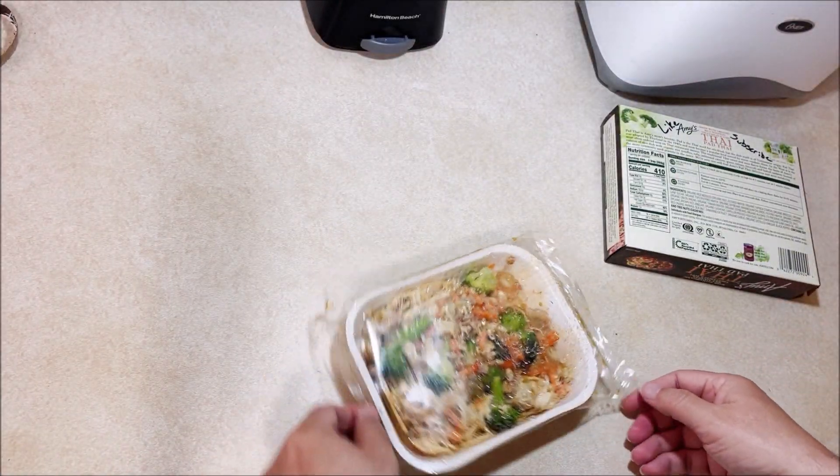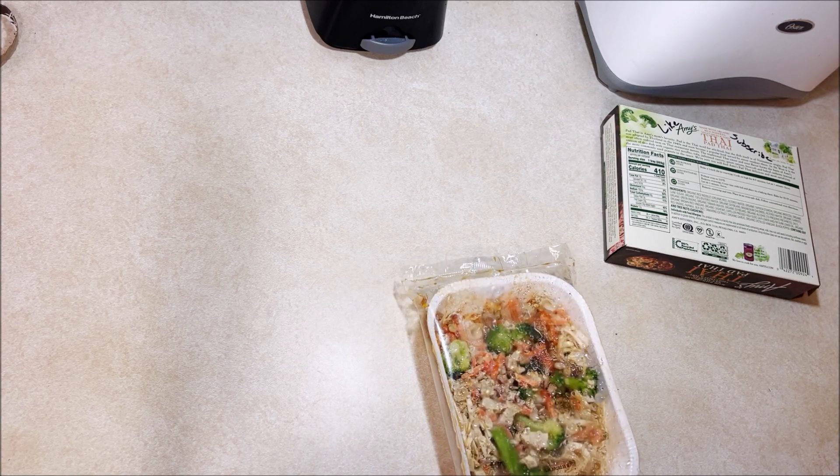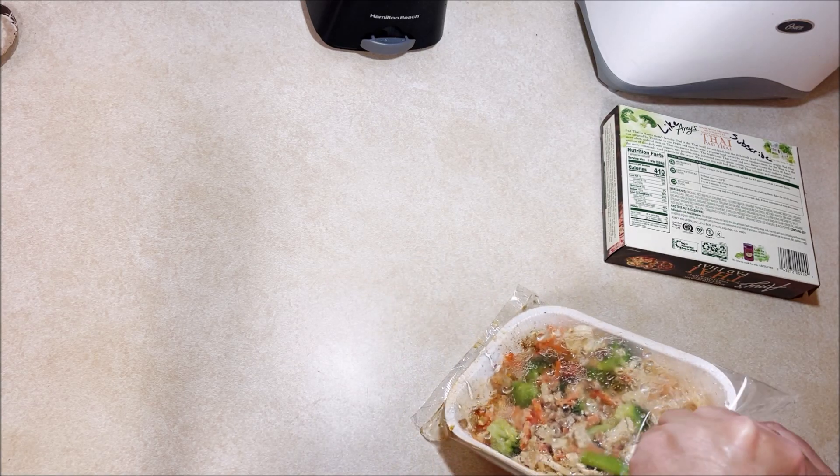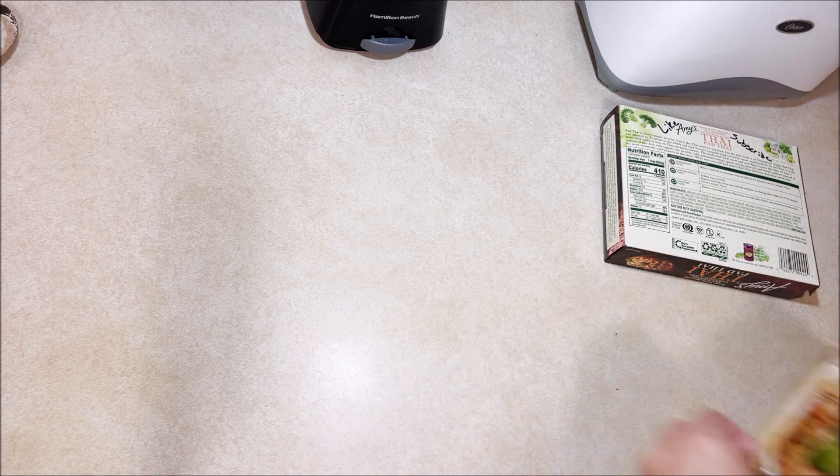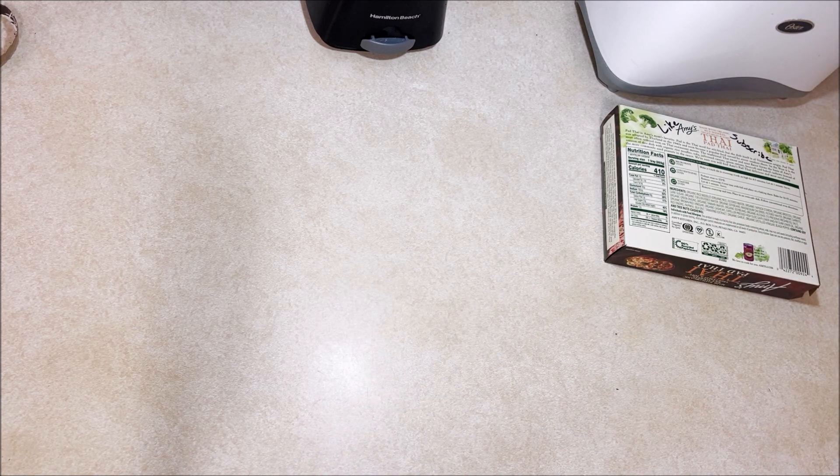I'm going to open the other end since the other end's got goo all over it, and I'm going to go ahead and put it on a plate because I just don't trust enough to pour out the end. It said four to five minutes — let's go four and a half.